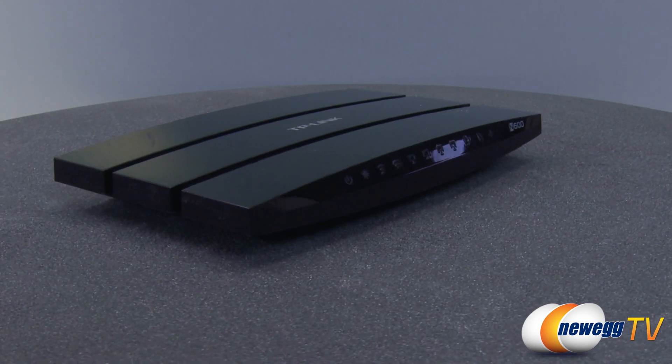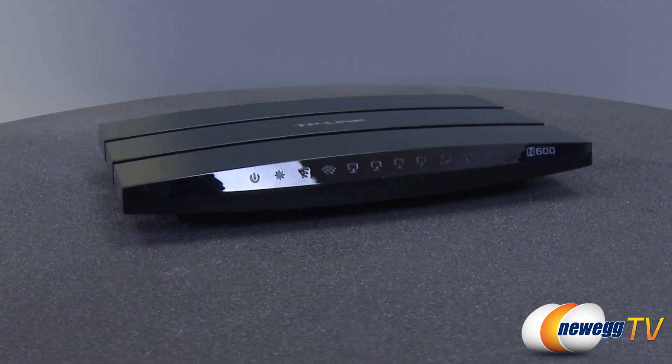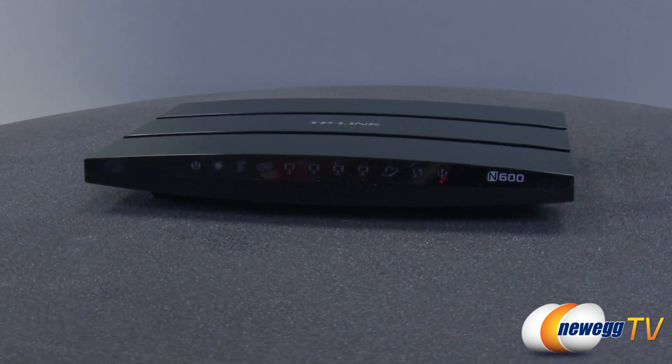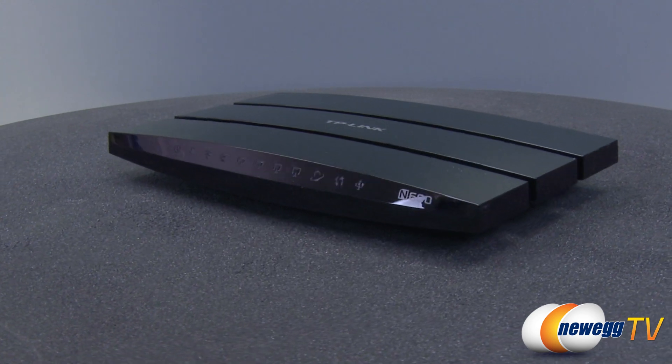This TP-Link N600 wireless dual band router provides fast and reliable access to your network with concurrent 2.4 gigahertz and 5 gigahertz wireless bands, acting like two routers in one. Users will have access to a total bandwidth speed of 600 megabits per second.